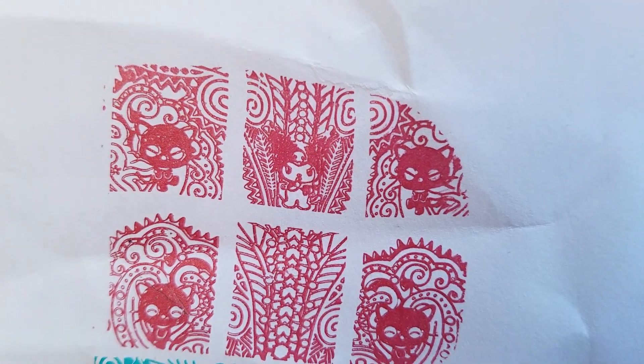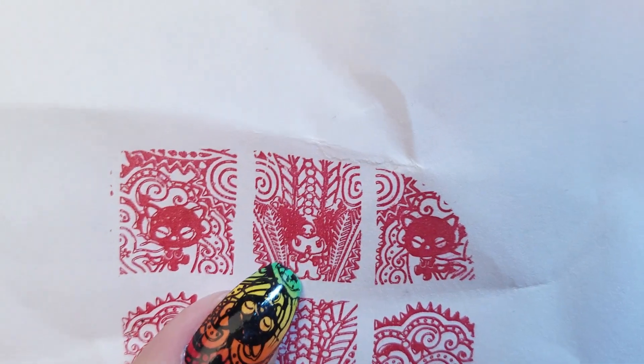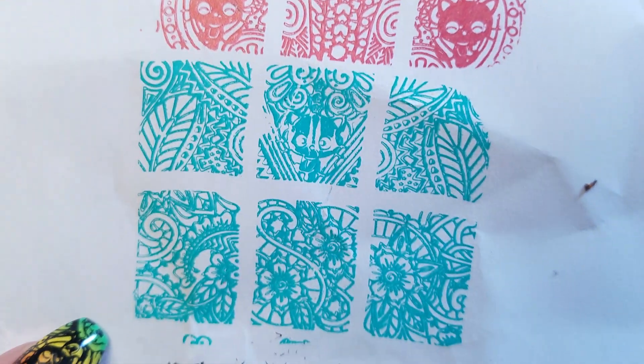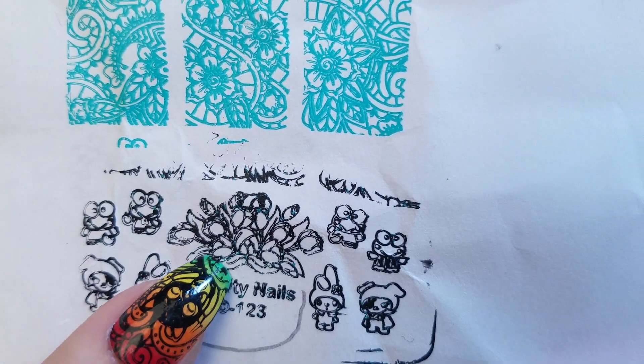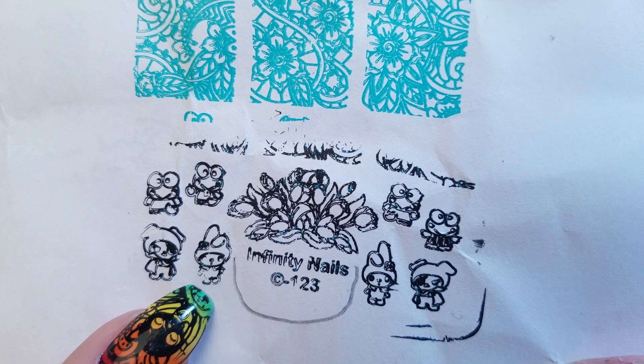We've got 123, which is the ChocoCat plate. I don't actually know who this is up here. And we have a lovely flower arrangement here. We've got Kero Kero Karopi and My Melody. So those are those plates.